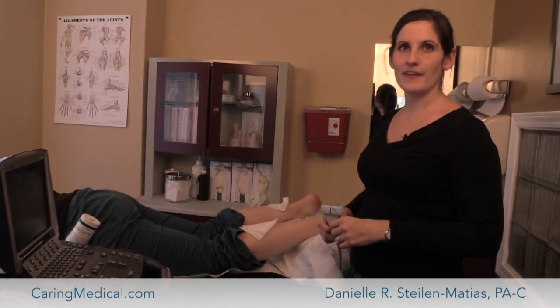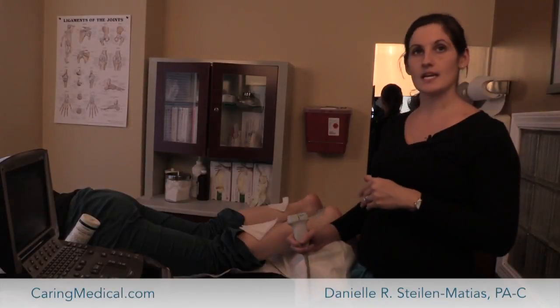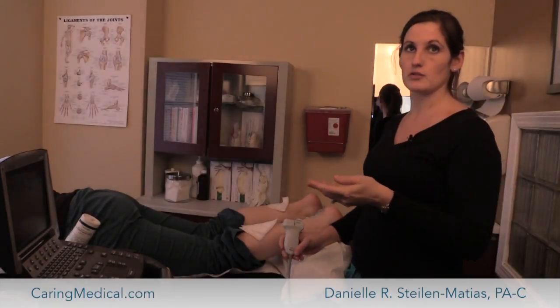Hi, I'm Danielle, one of the prolotherapists at Kerrig Medical and I'm going to talk to you a little bit today about Achilles tendon pain and how we use the ultrasound machine to help us with both diagnosis and treatment.